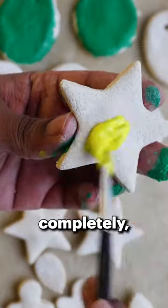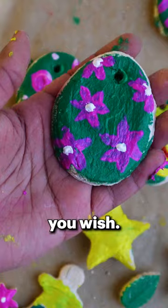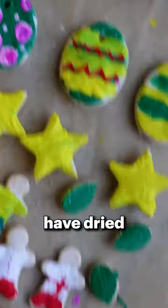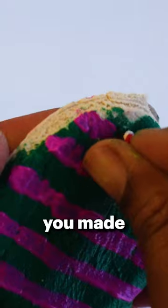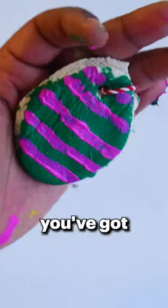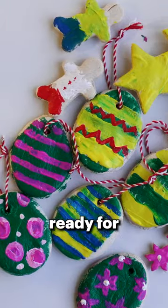Once they have cooled completely, it's time to grab your acrylic paint and paint your shapes however you wish. We opted for some stars, eggs and some Easter people. Once they have dried completely, thread some string through the holes you made earlier and tie a knot at the top to finish off your hanging decorations. And just like that, you're done — you've got some lovely homemade decorations ready for Easter.